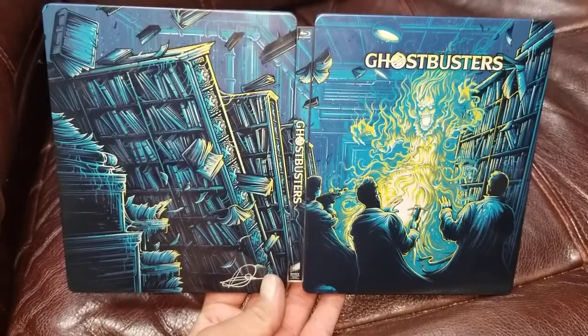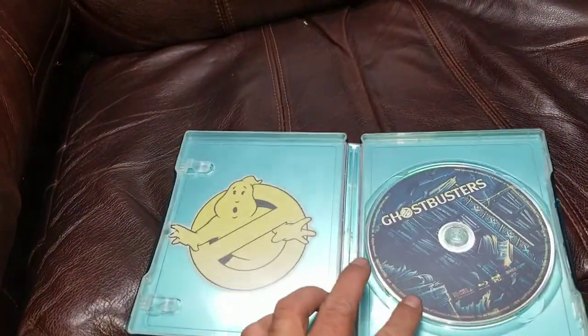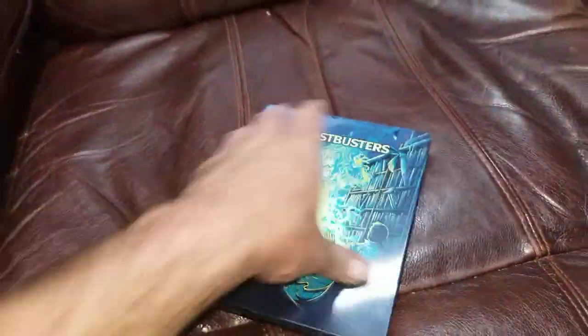These are amazing. I am so glad I picked them up. I wasn't going to, but then I was like, yeah, I collect steelbooks. I already have the movies but these are Blu-ray and they have extra features, deleted scenes and whatnot.